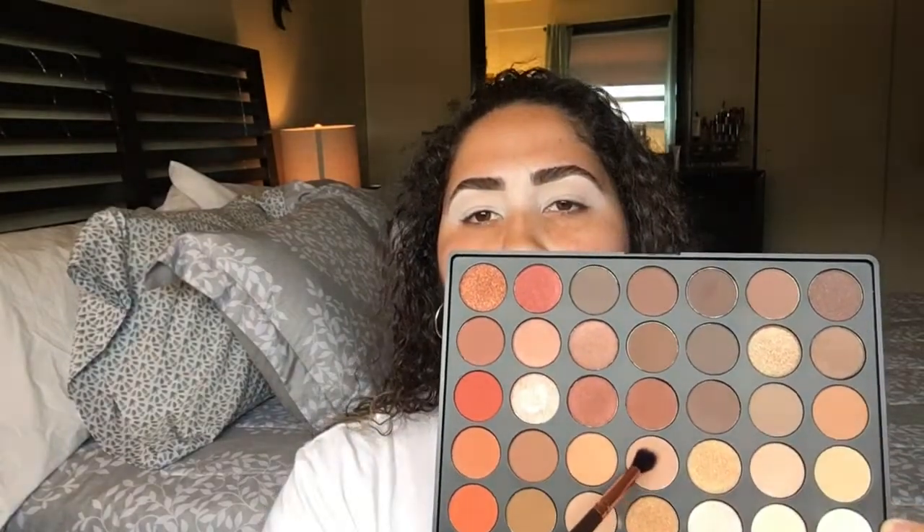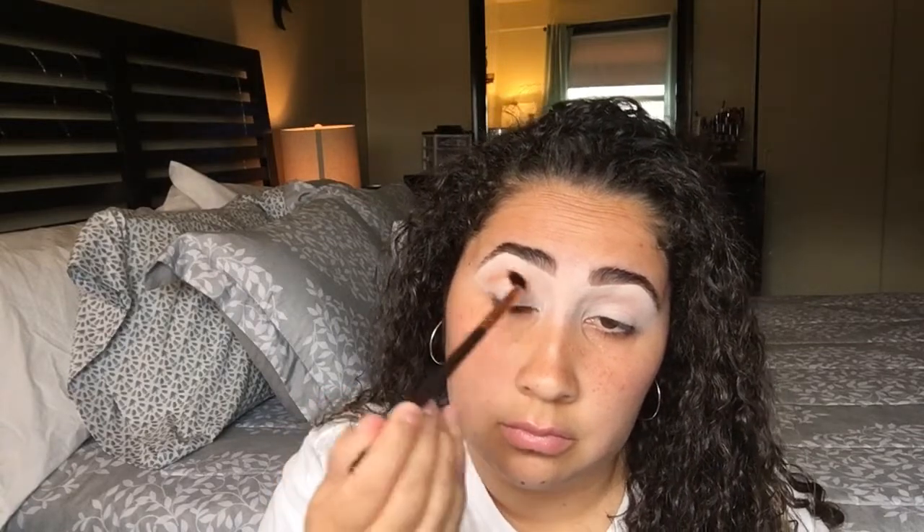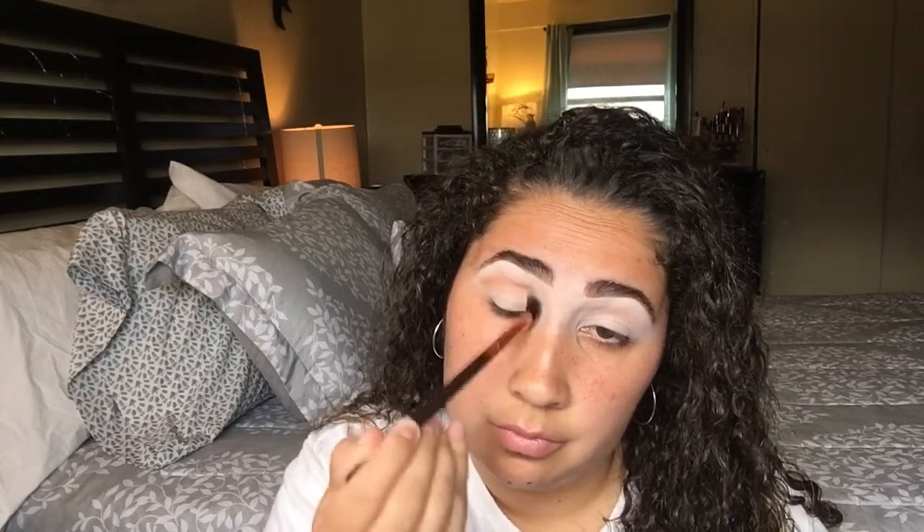So now I'm going to pick up this light caramel shade and apply that right in the crease as my transition shade. Just like that — once all the shades start going on, they're nicely blended.